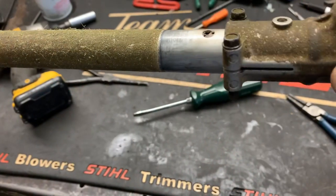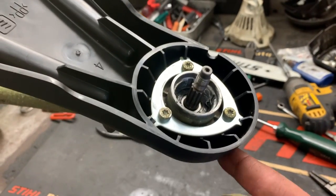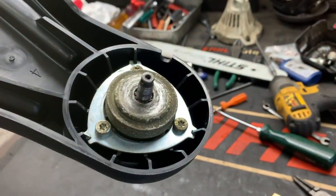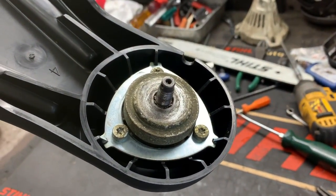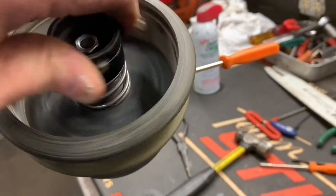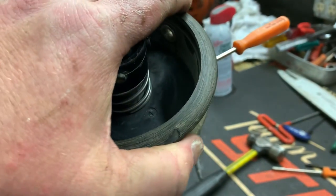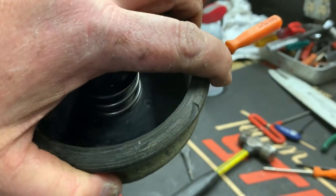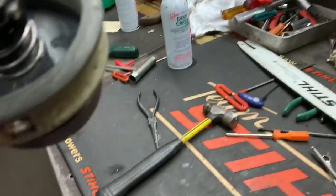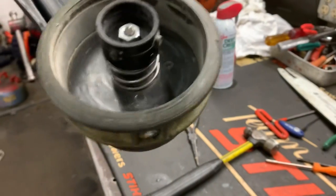Go ahead and slide the gear case on. So far so good — put your guard back on, then slide your adapter back onto the shaft and reinstall the cutter head. Looks good.